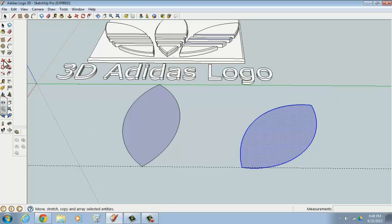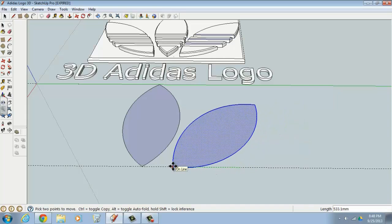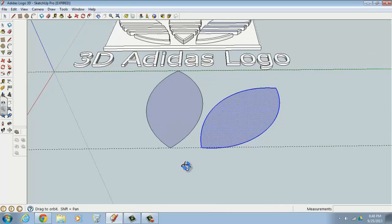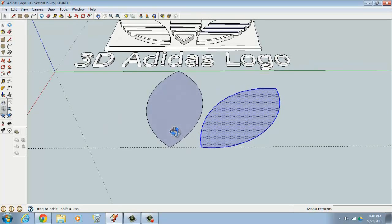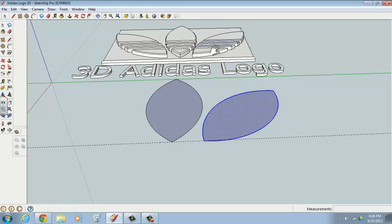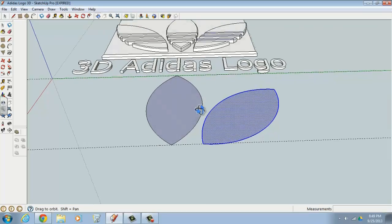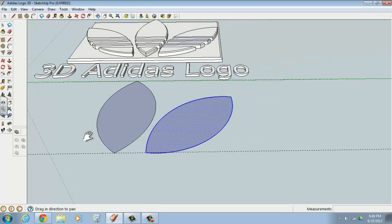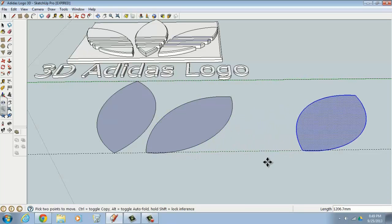Now that it's selected, move it over close to the center leaf by picking the endpoint and moving it in. For the left leaf, instead of rotating another copy 45 degrees counter-clockwise, we can use a different approach — the left leaf is really a mirror image of the right leaf. Move a copy way out to give yourself room to work. Type M for Move, press Ctrl to copy, and move a copy out to the side.